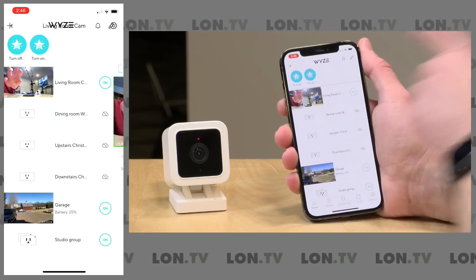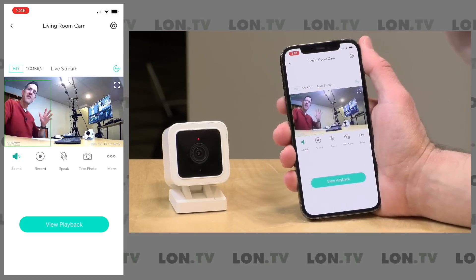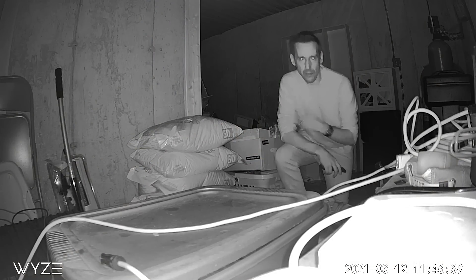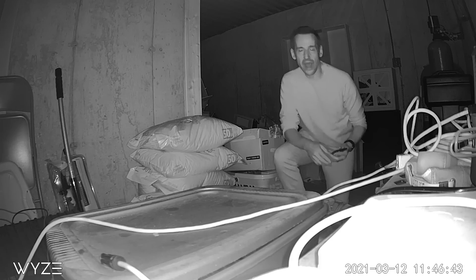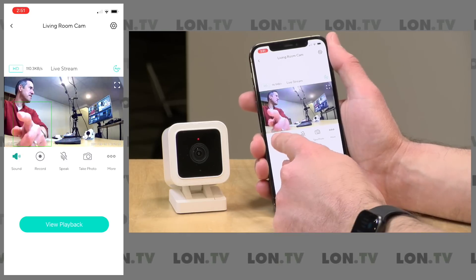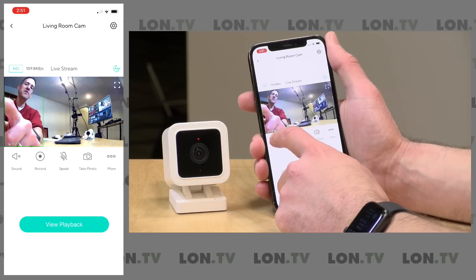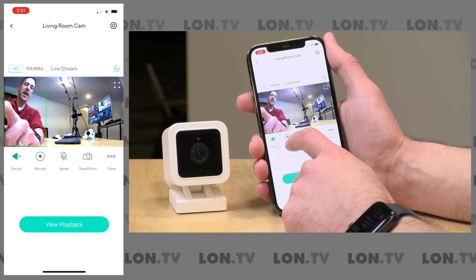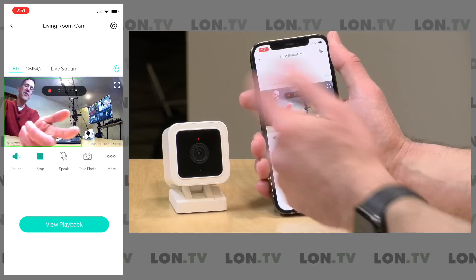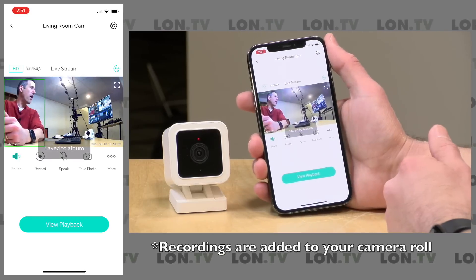With the camera plugged in and the app booted up, tapping the camera on my list of Wyze devices gives a real-time view, and audio comes back from the microphone as well. There's a sound button that mutes audio in the app but still records locally and through event notifications. You can hit the record button to force a recording — if you're using continuous SD recording, this is somewhat redundant, but useful if you're not. There's also a playback scrubber for the SD card footage.